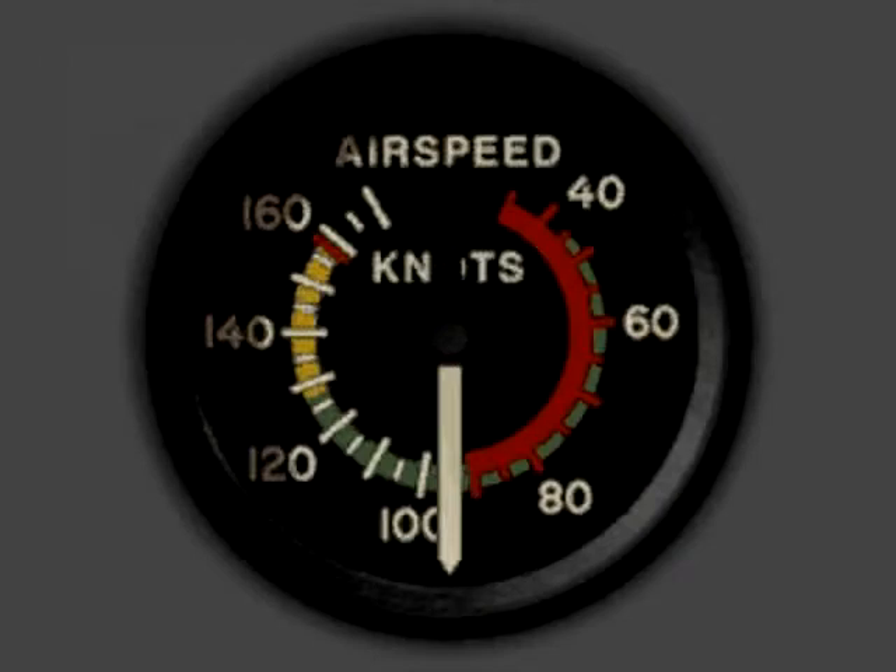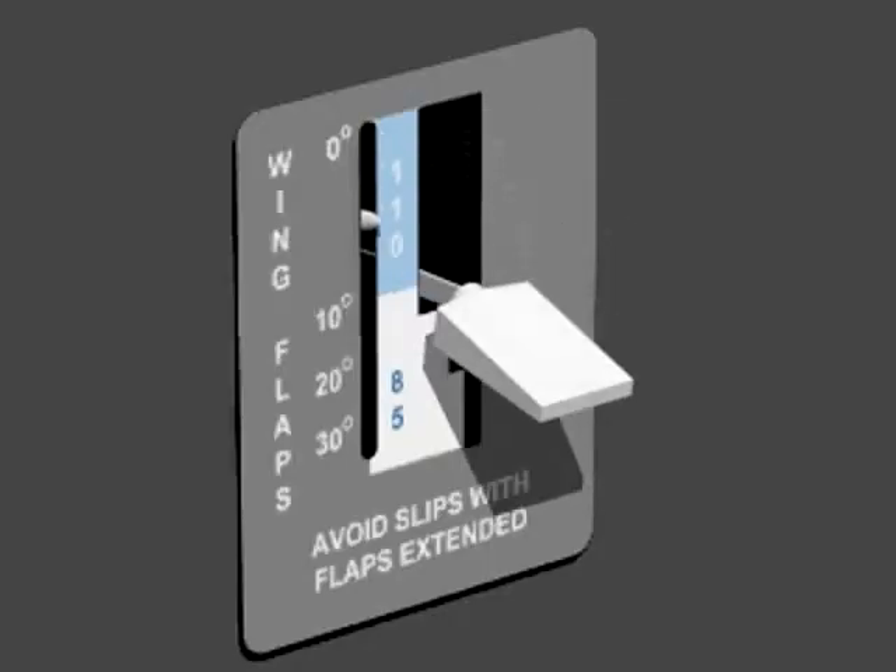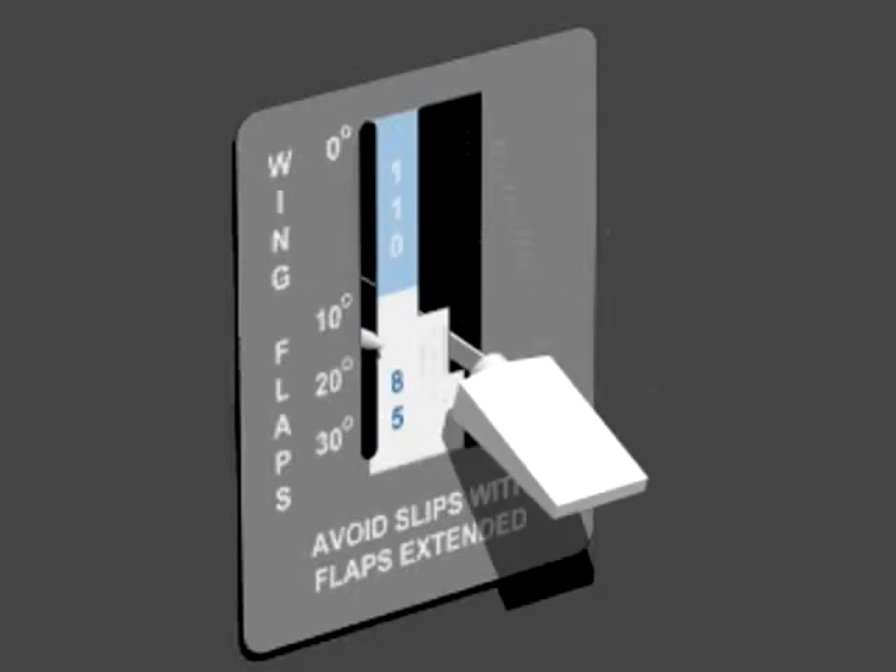When airspeed reaches the flap extension range, gradually extend flaps to full, one notch at a time.